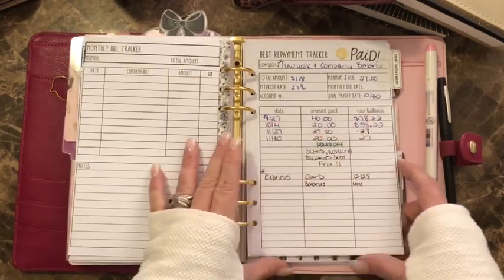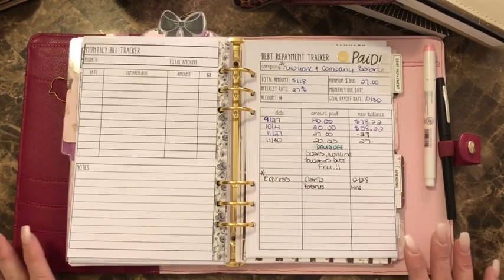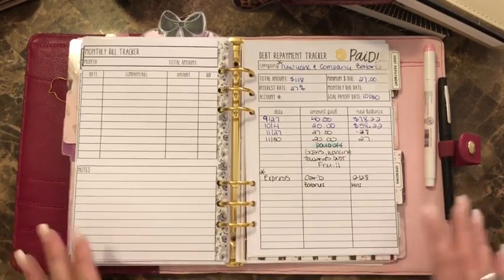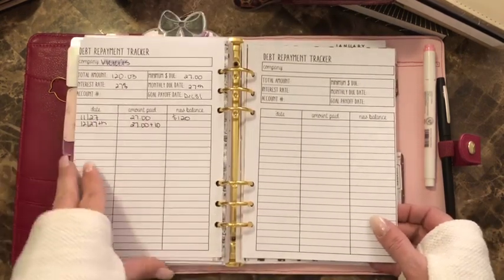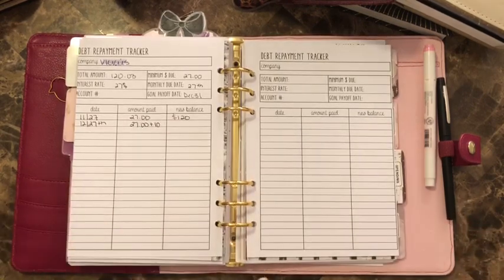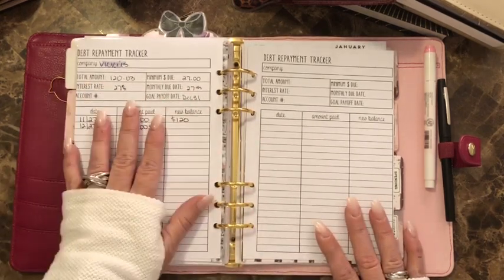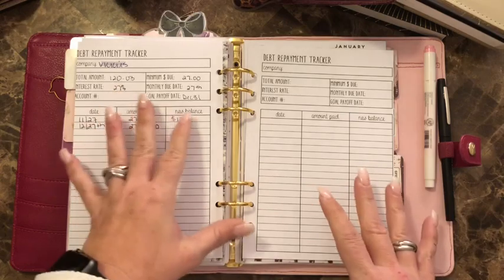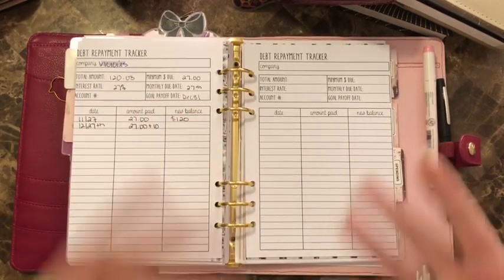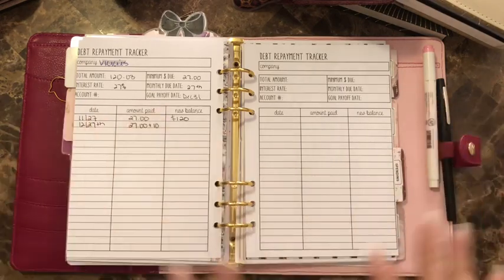I have a debt repayment tab. I paid off my New York and Company card — that's my goal for this year, to pay off my credit cards. Next I'll tackle Victoria's Secret. I make all minimum payments, allocate my money, and see what's left. I put extra money toward the card I'm paying off, and anything remaining goes to my emergency fund.